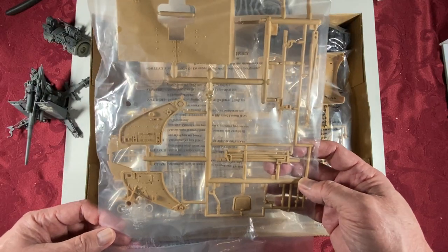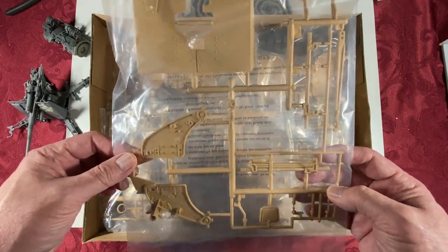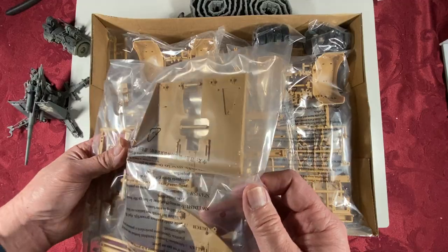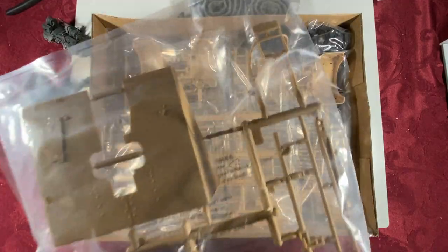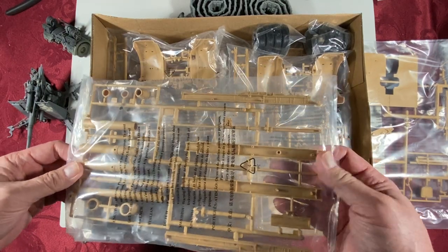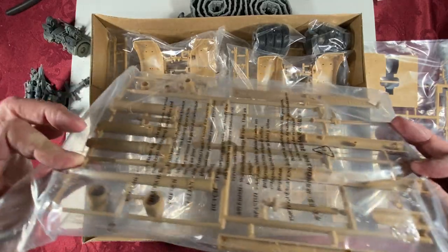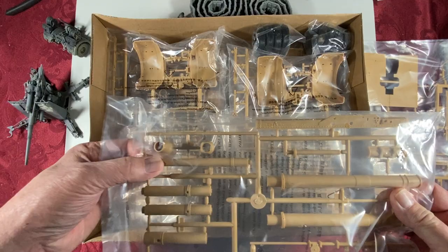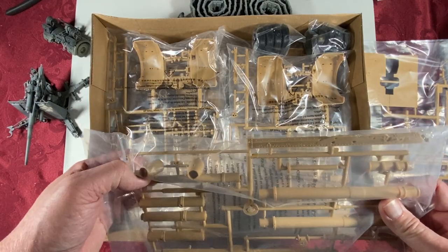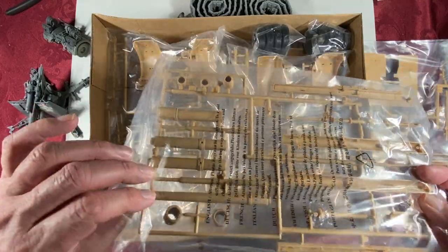Here's the shield, and what I'll call the trunnions or whatever they are. Here's the back of the shield. Here's the sprue of the gun barrels. The outer portion of the gun barrel — it is slide molded! I thought I was going to have to fill seams, so that's encouraging. This is one piece — no seams. Plastic, of course, so you don't have to worry about weight balance or metal barrel drooping.